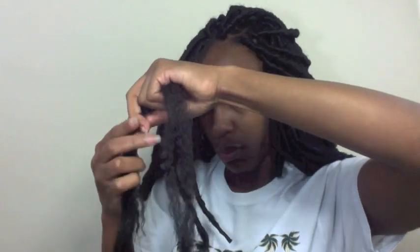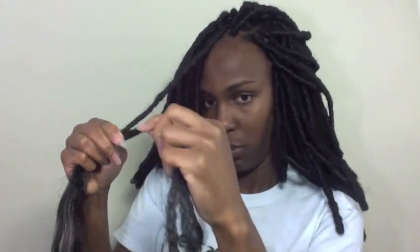Wrap it around for reinforcement — just lay everything smooth and wrap it around. Be careful not to wrap it too many times; you don't want it too bulky. Just wrap it towards the end.